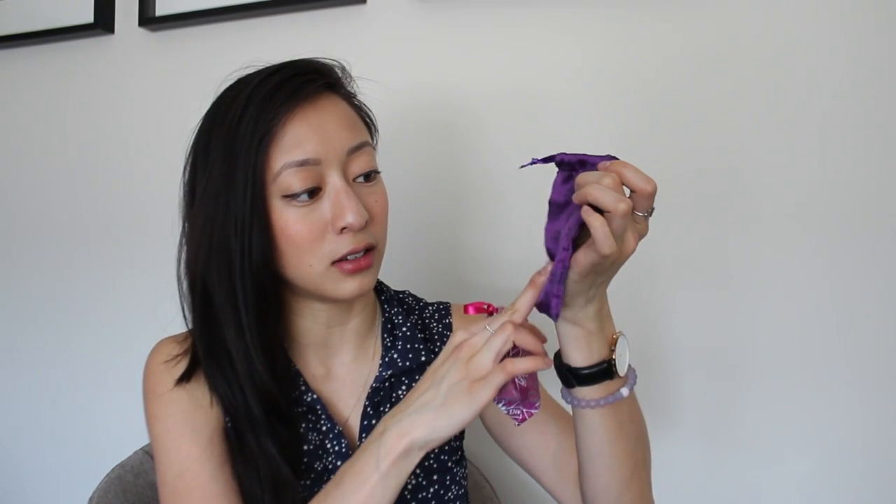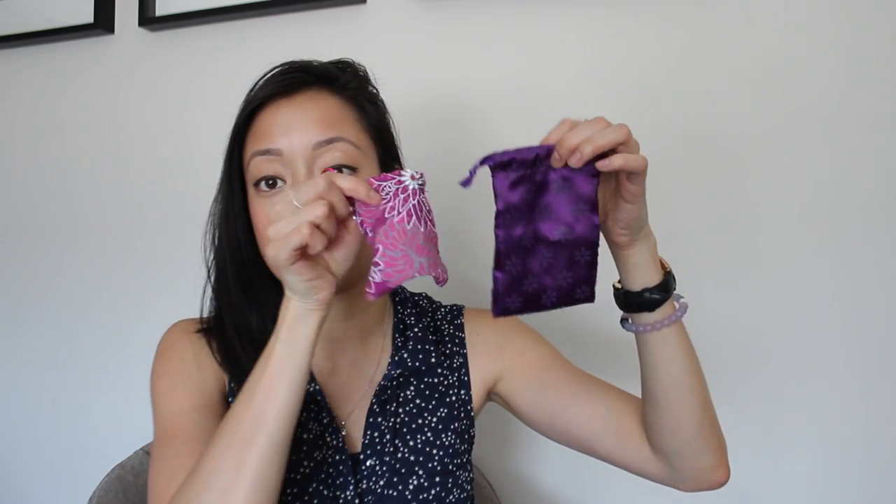So the Lunette cup in comparison to the Diva cup — I'm going to show you the bag first. This is the Lunette bag, it's in like a silky fabric. It's actually pretty big because this is the Diva cup bag. That's just the difference there — different fabric and different sizes. This is what I was using before, the Diva cup.